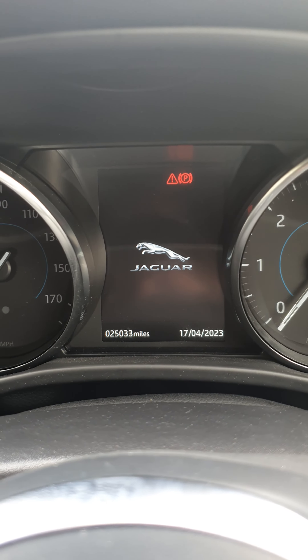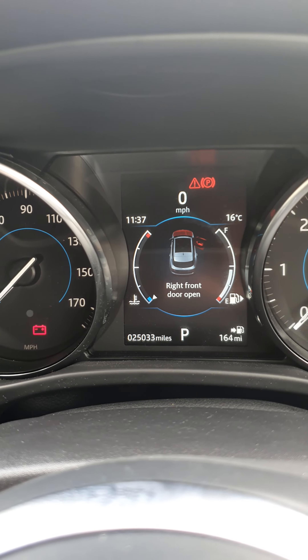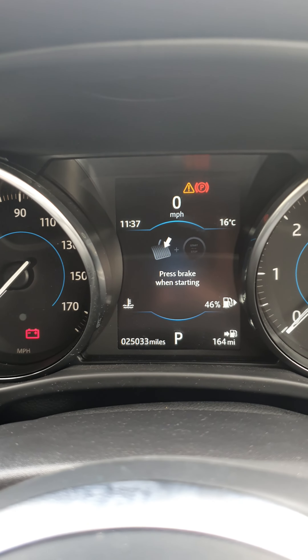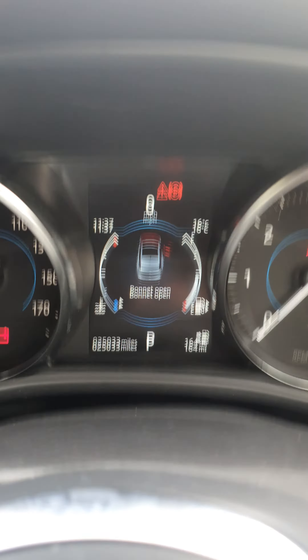So what we're going to do is switch on the ignition. You need to have your bonnet open and the driver's door open or just ajar, just as long as it registers it's open. Just like that.